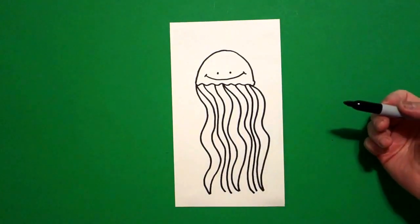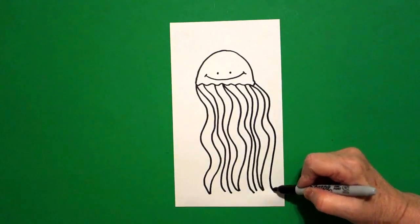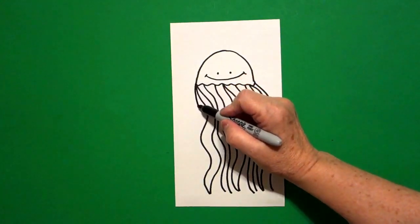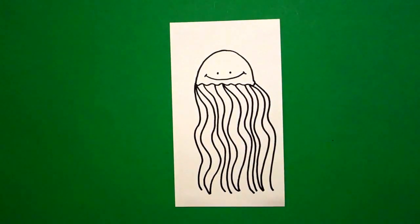Now, if you still have room, like maybe right here, you can just add another wavy line, or over here you can just add another wavy line. You can add as many as you need. Okay, let's see how we're going to color this in.